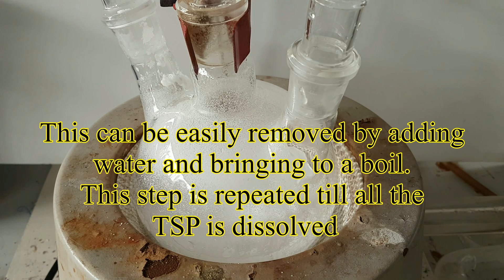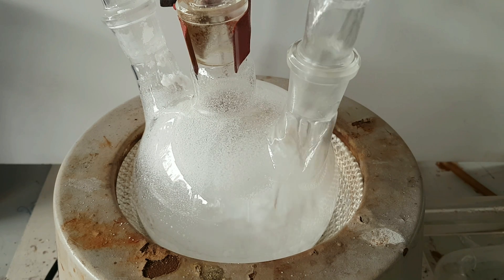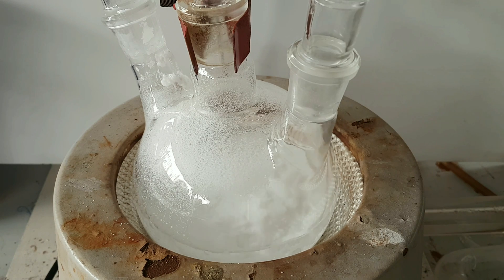This can be easily removed by adding water and bringing it to the boil. This step is repeated until all the TSP is dissolved. Thanks for watching — please subscribe and like if you enjoyed this video.